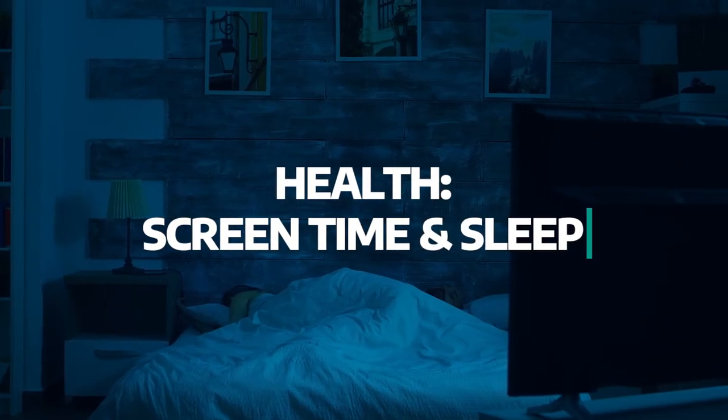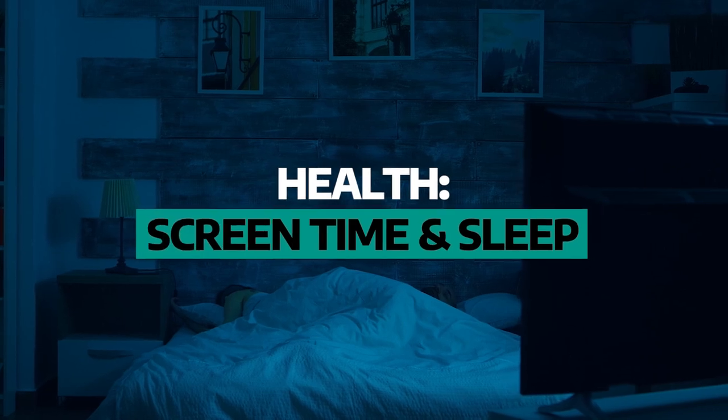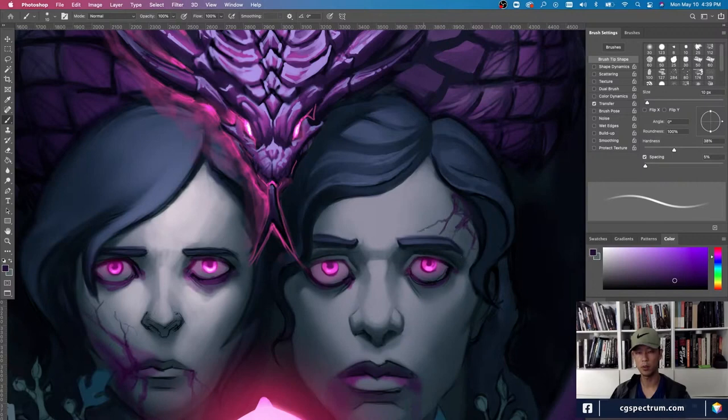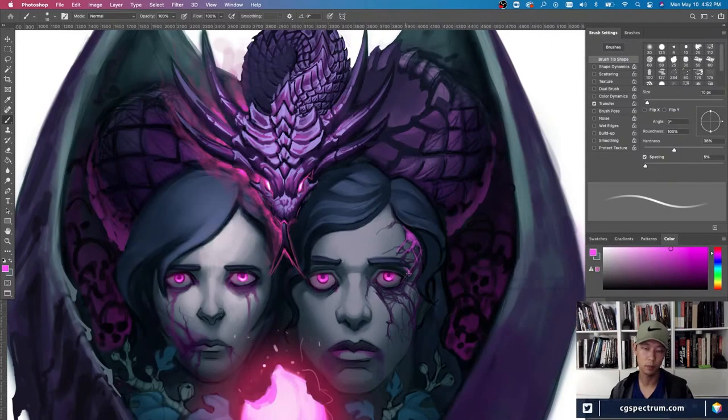The next point we'll talk about is screen time and sleep. Sleep is so important to every aspect of health, but it is also important to the concept artist as we have to use our imaginations a lot. Make sure you give your brain a rest so you can be the most creative person possible.